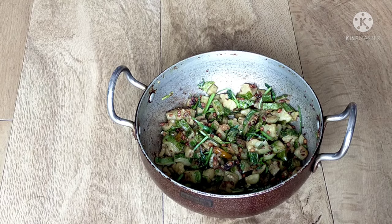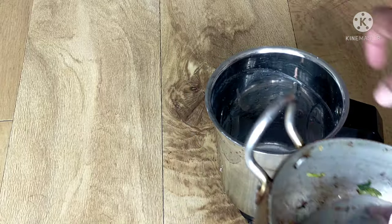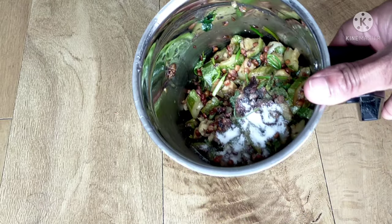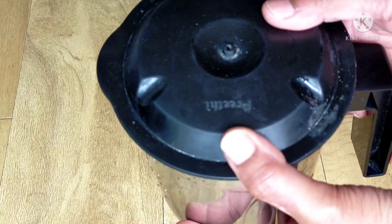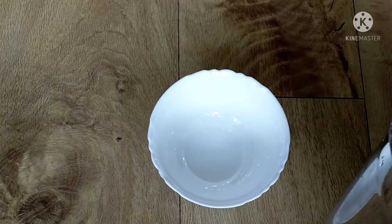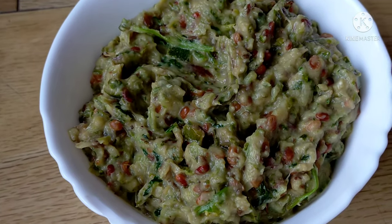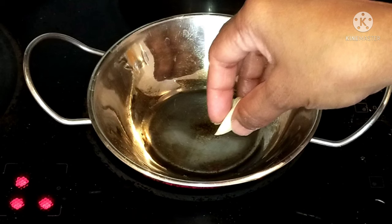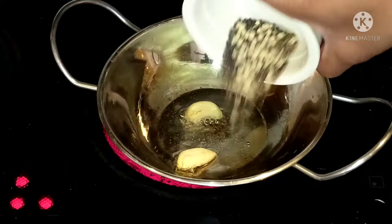Now turn off the gas and put the lid on the bowl until complete. Transfer everything into a mixing jar. Grind it coarsely. Then mix both together in a bowl — add one tablespoon of salt, one tablespoon of oil, and two garlic cloves.